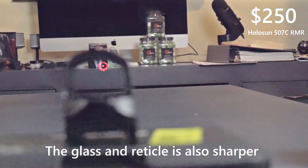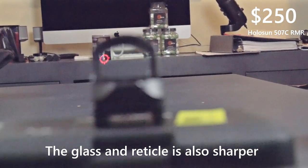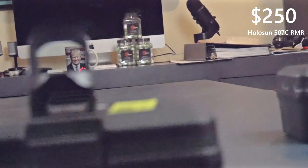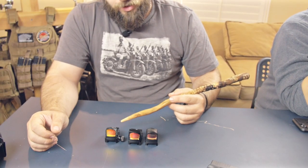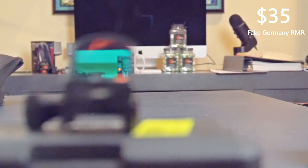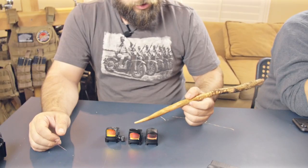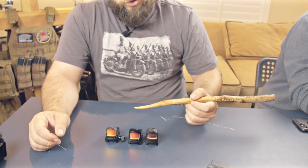Anytime we get behind this RMR — whether we get directly behind it or we're doing quick acquisition and we only put that dot on our target — we're going to get a lot more accurate results. The target in the background was quite a bit darker in the cheaper RMRs because of their light distribution, making them very difficult to see in low light situations or when identifying any features of detail.